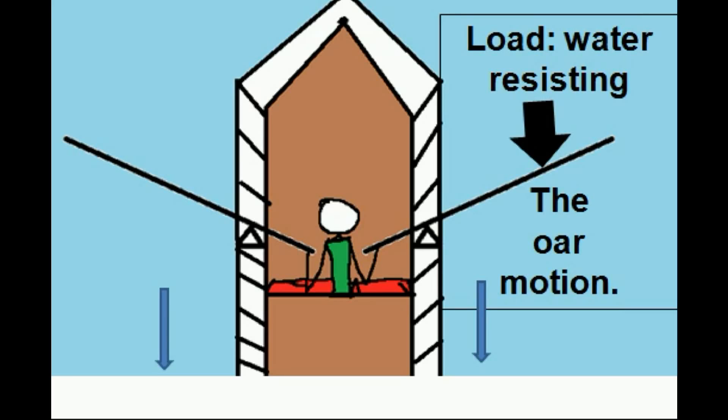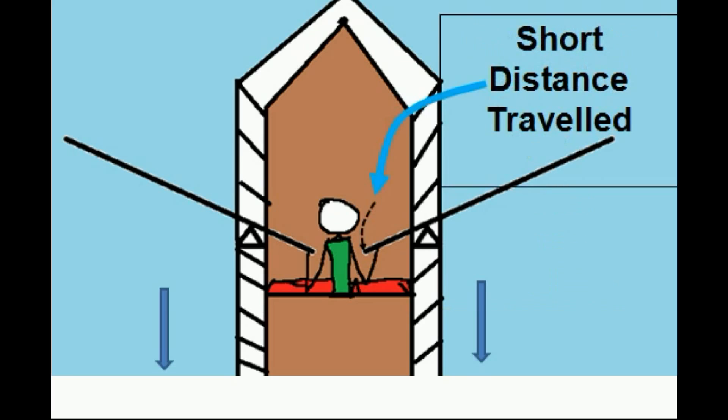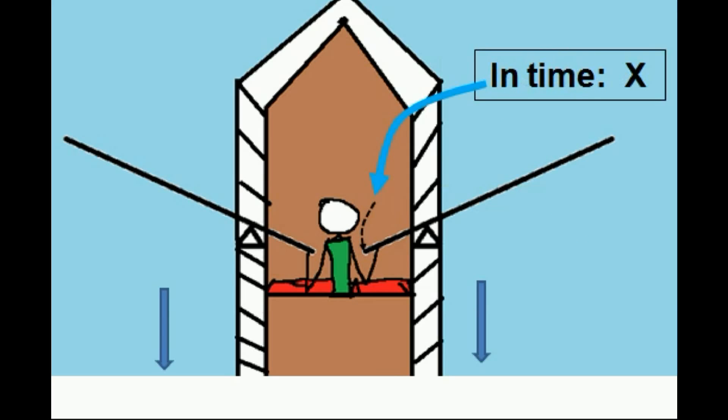The load is the water resisting the oar's motion. Now, notice that there's a short distance traveled over here, in time x.